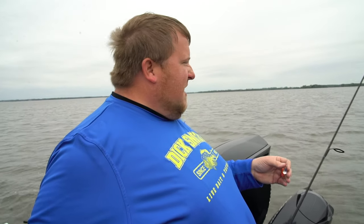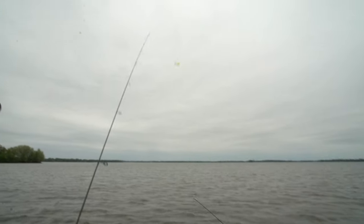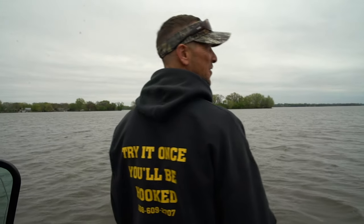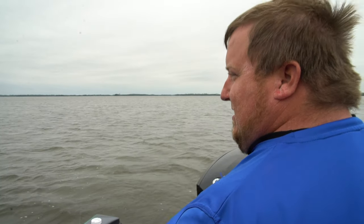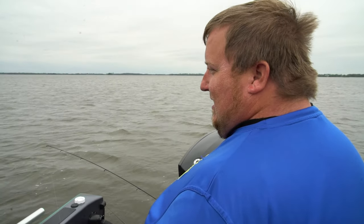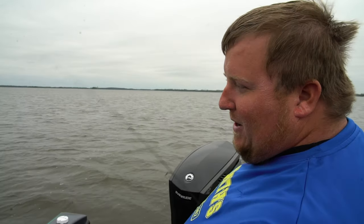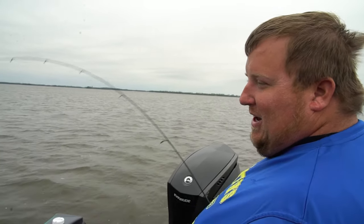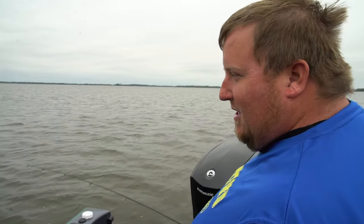So I'm using a beetle spin. I haven't used a beetle spin probably since I was like 10 years old, and Pete's got a roadrunner on — and he hasn't used one since he was 12. Thirty years ago. So this is bringing back childhood memories. You know, these fish are so stacked in here. This is a fun way to catch them. Bobbers are fun too, but watching them whack a beetle spin and a roadrunner is something else. It's something awesome.